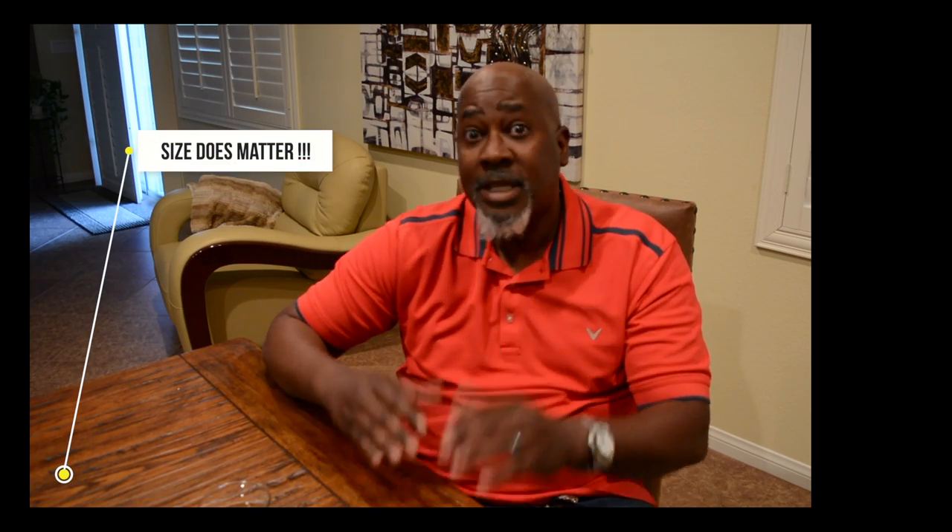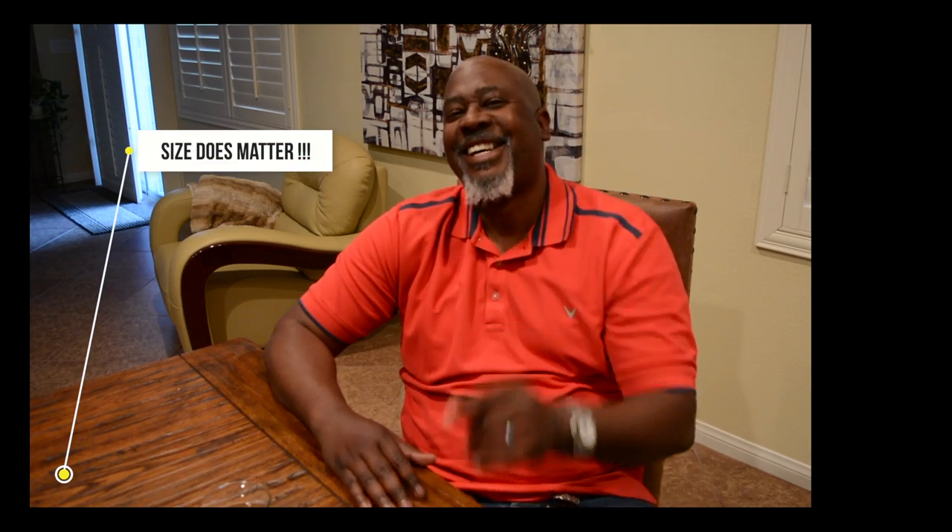Today I decided to start with something that nobody told me when I first got into the cigar game. It took me a minute before I understood what people were talking about — and that's the way that you actually measure cigars. So yes, size does matter.